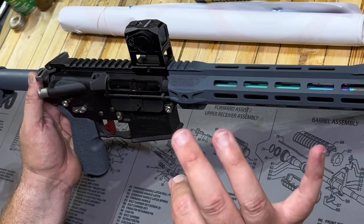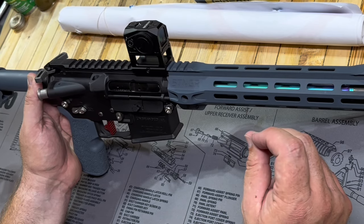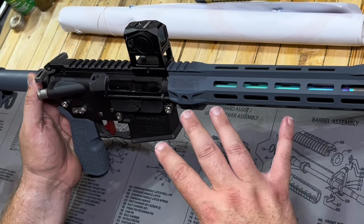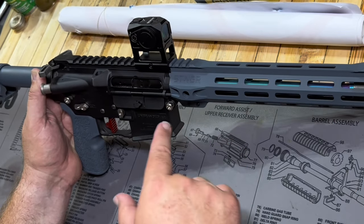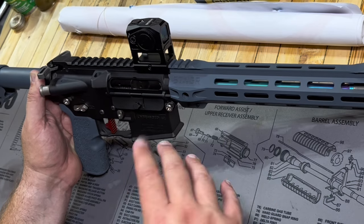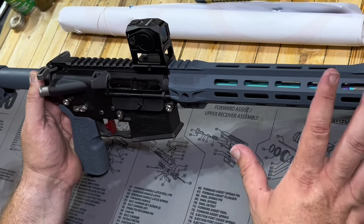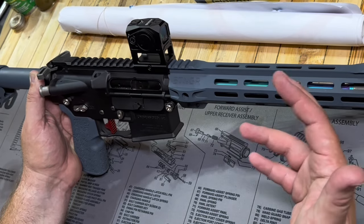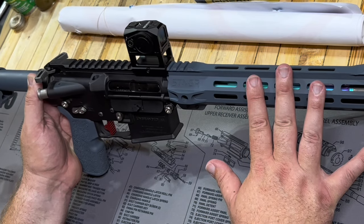Shooting 5.56 with this lightweight build is entirely enjoyable. I was worried it might be a little snappy since it's about a pound and a half to two pounds lighter than the average AR-15. We do have the full-mass bolt carrier in here — that could change the feel when the low-mass one gets here. I don't think it's going to make it any worse; if anything, it could make it feel better. The gun feels great and the weight is good to go.